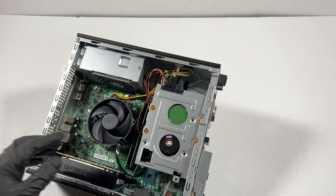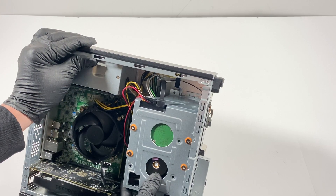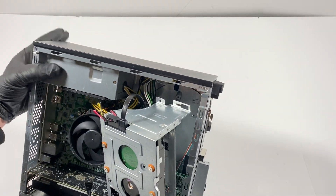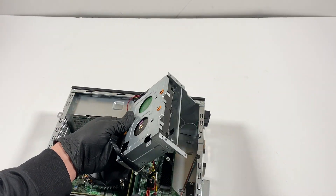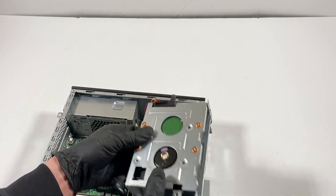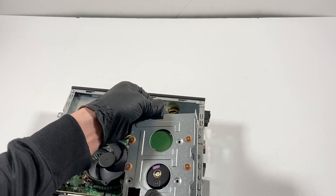It should slide to the left this way. Gently lift it up like this. There's a SATA cable you have to disconnect — this is for the hard drive, also disconnect the three-and-a-half-inch drive.